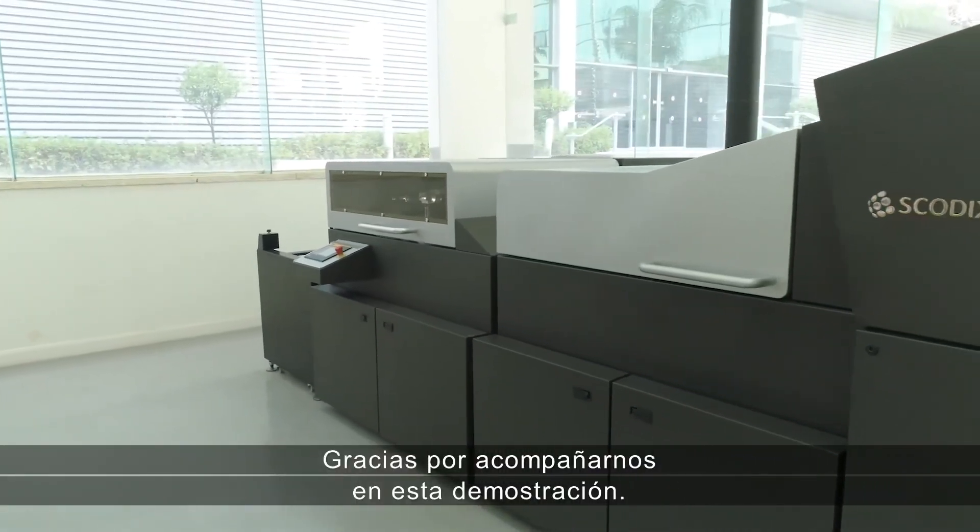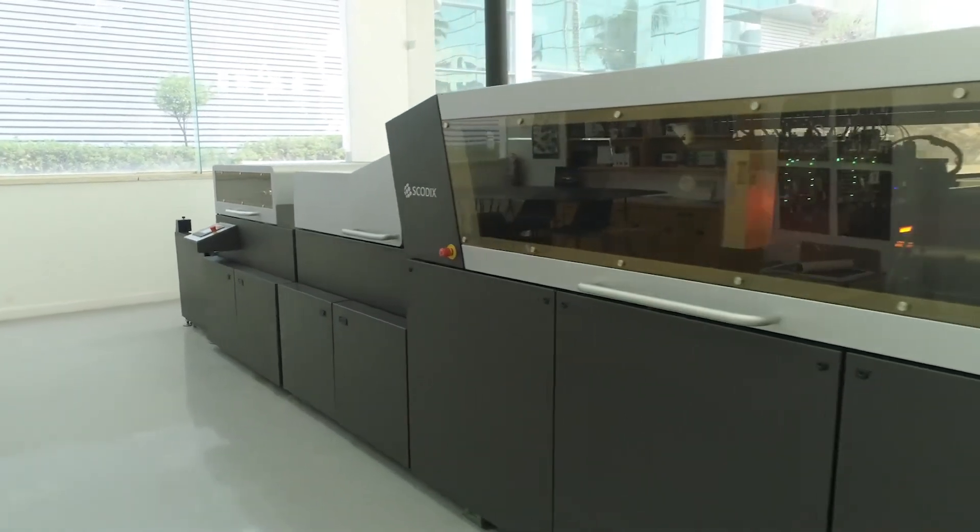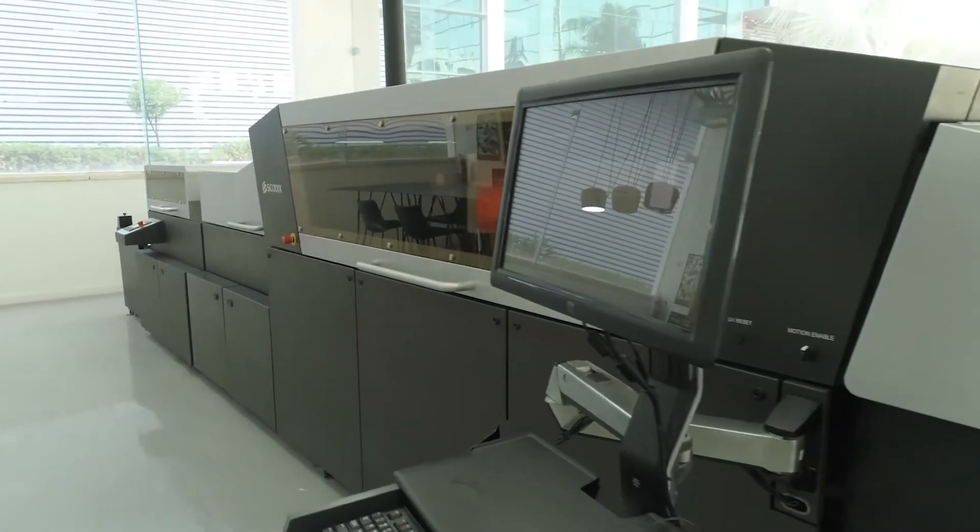Thank you for joining our demonstration. For more information, contact your SCOTIX sales representative.